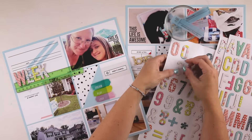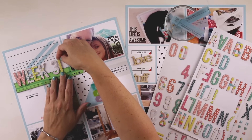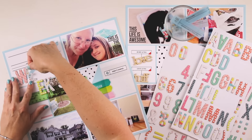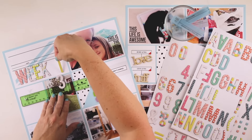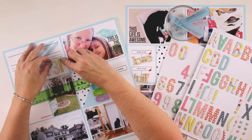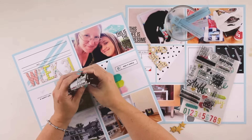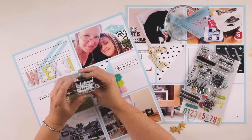I decided that I would use some of my Paige Taylor Evans Fancy Free collection. I know she just released Take Me Away, but I decided that the colors in this one go really well with the turquoise in the Simplify collection.